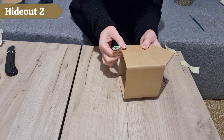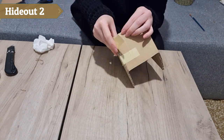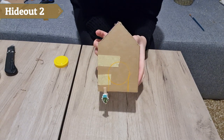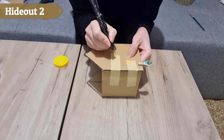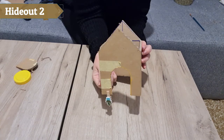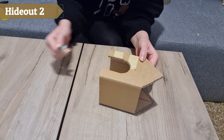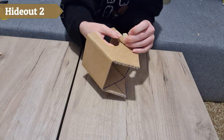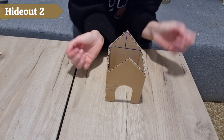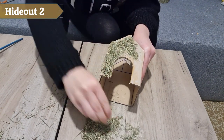I used a small clothespin to hold the base together and secured it with two pieces of painter's tape. I drew an entrance on one side of the house and cut it out. The reason I did this after gluing is that I wanted to choose the side that turned out better for the front. After the glue dried I removed the clothespin and the tape. For the base of the house I used hay in the same way I used it for the first hide.